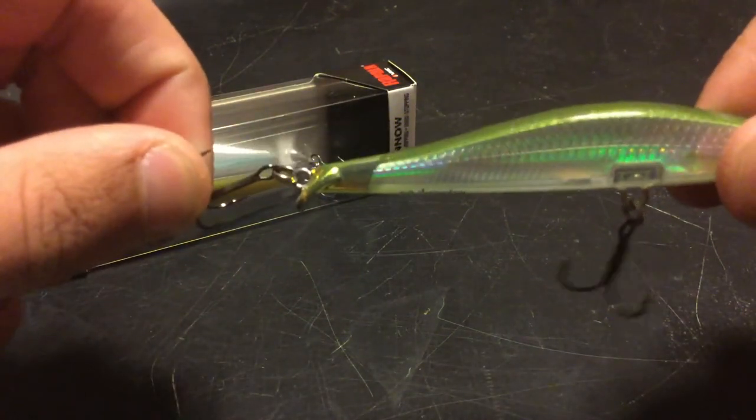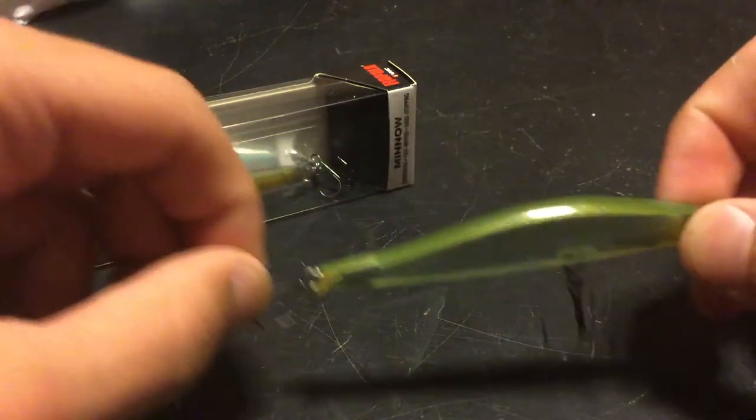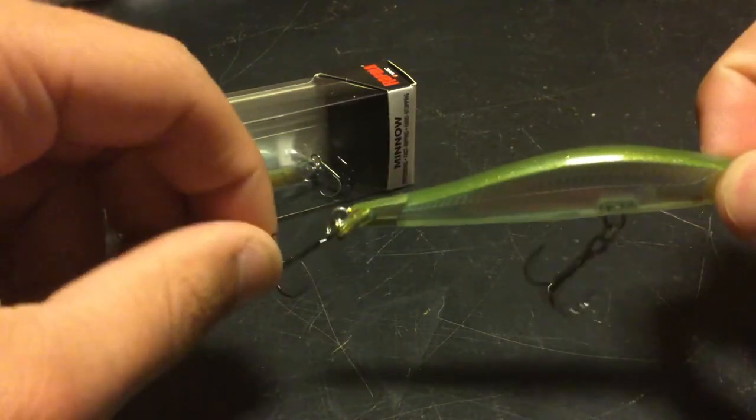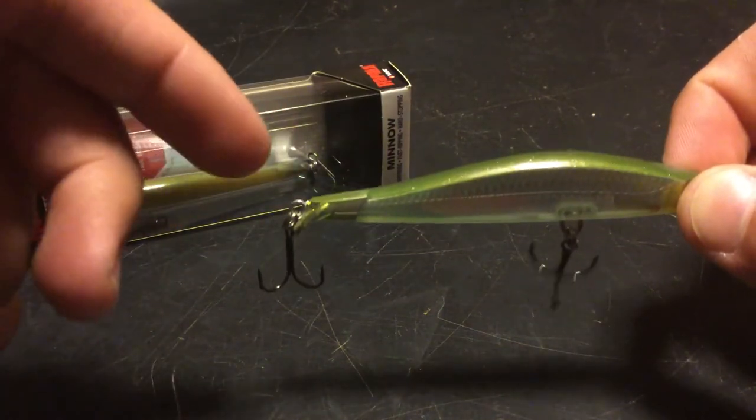It's this little fin right here in the back. See how it flares out? That makes it so that it stops — so when you're jerking this, it stops as soon as you stop jerking. Supposedly. I haven't tested it, but that's what it looked like in the videos.